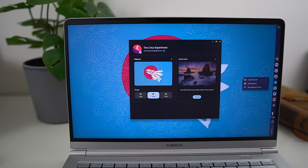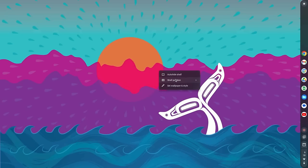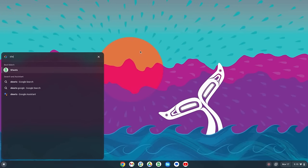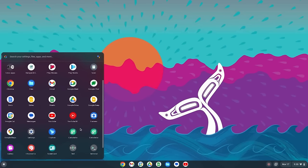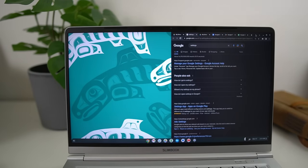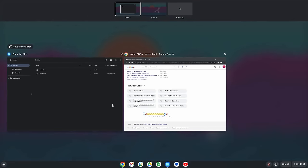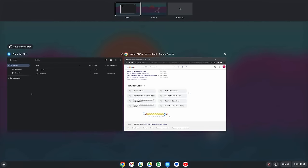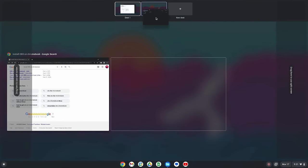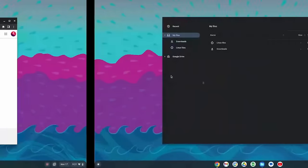You can change the wallpaper and the taskbar position — bottom, left, or right, but no top option — and there's a dark mode. Press the super key to open the menu, type to search, or click an icon. You can minimize apps to the taskbar, reorder icons, add them via drag and drop, and tile windows by dragging to a screen edge. There are touchpad gestures: three-finger swipe up for an overview of windows and virtual desktops, and four-finger swipes to switch between desktops. The desktop-switching gesture is one-to-one, but the overview gesture isn't responsive — content only moves after you finish the gesture.